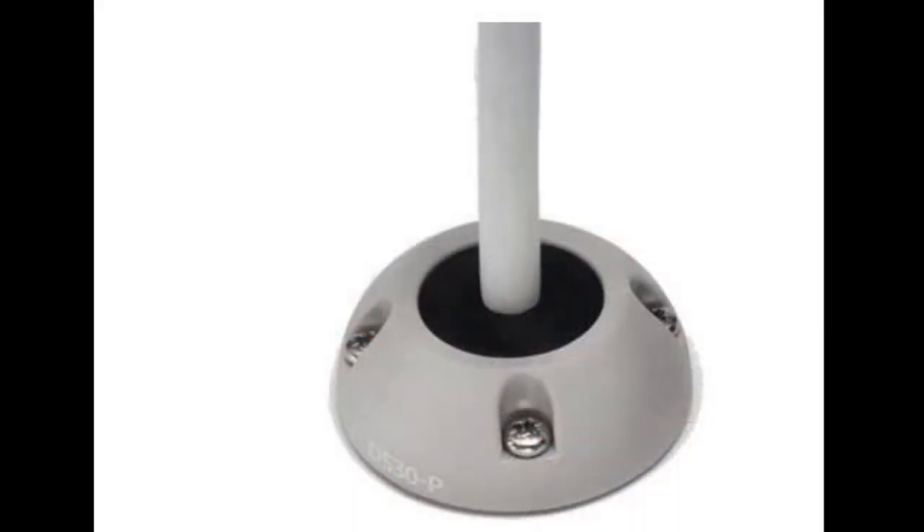This is the Scanstrut type of cable gland I've been referring to. They are really good — we've got four of them on the boat: two on the aft for our solar and auxiliary lights, and two on the main mast for the cables that run up to the top of our mast. Really good, very waterproof, never had an issue with them. I'll put a link in the description.